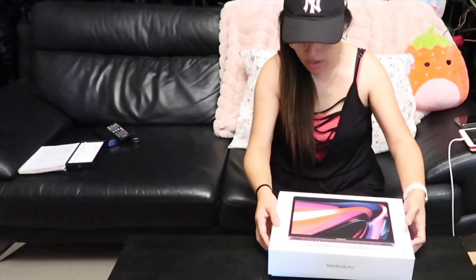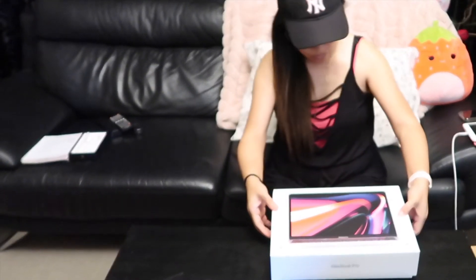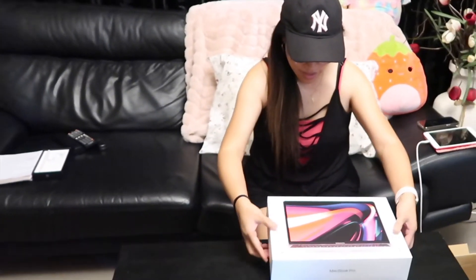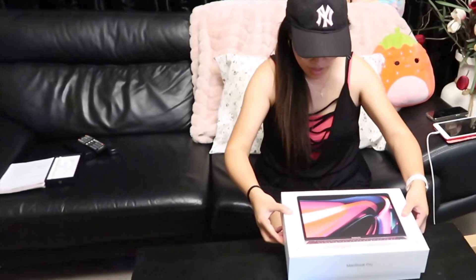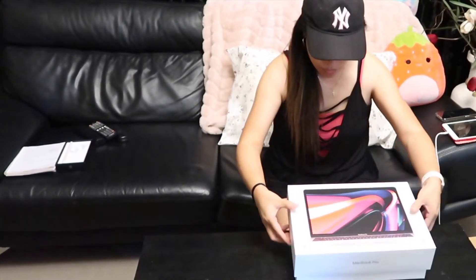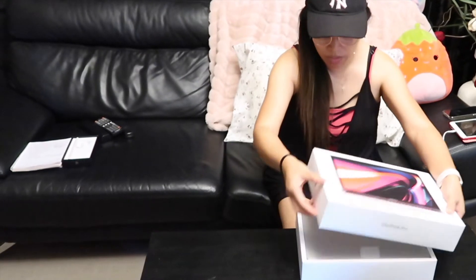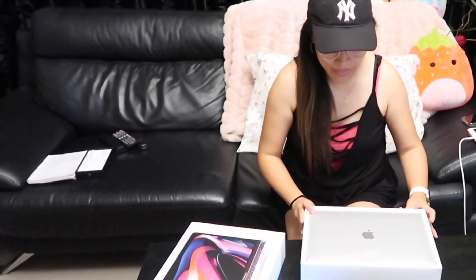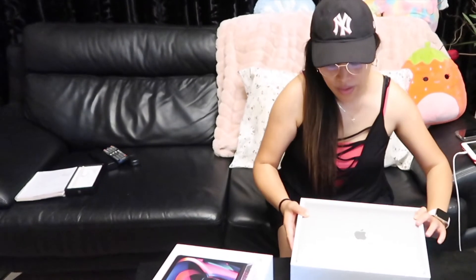Ito na! Uy! Slowly but surely! Oh my god! Excited! I got the silver color! I choose the silver color guys!